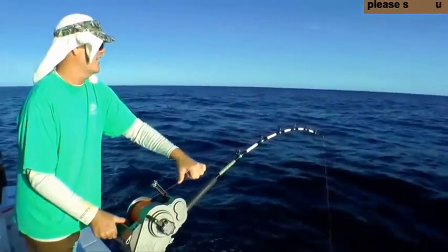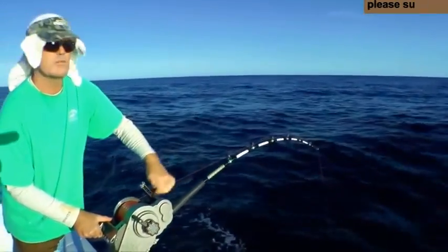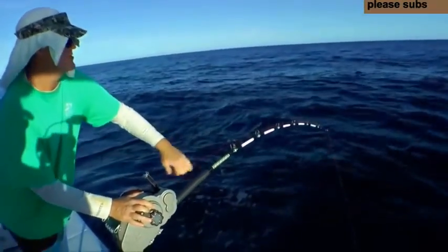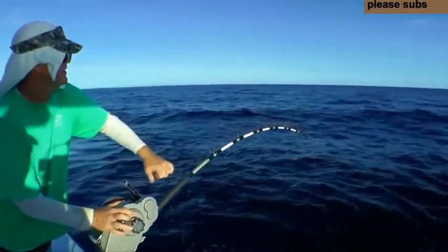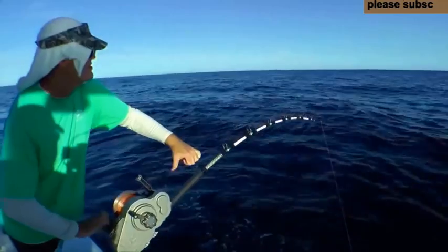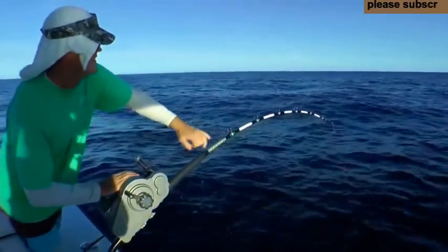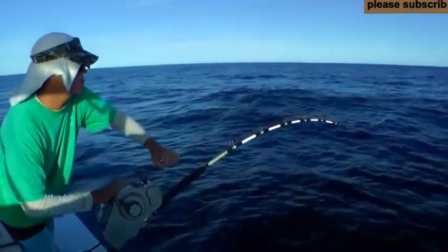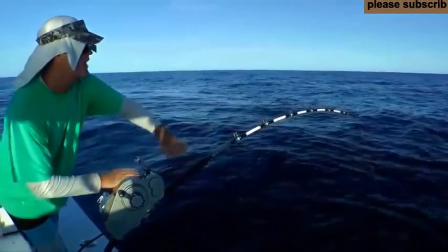Ease up right there, Max. Fighting the swordfish right now. He's starting to pull drag. Start heading back to the south, Max. Pulling a lot of drag. There he goes. Nice fish. Fish slacked us up the whole way.